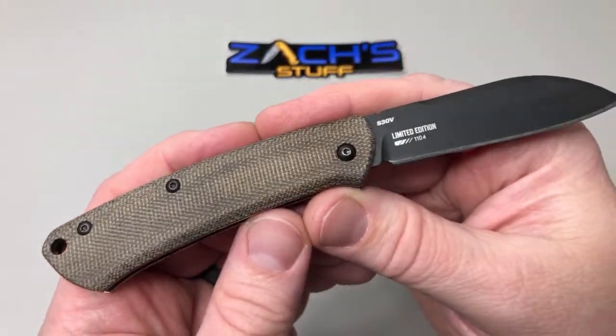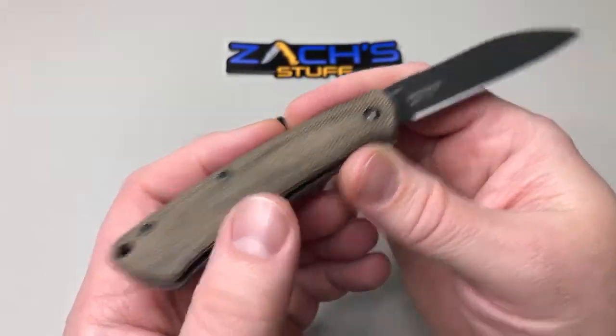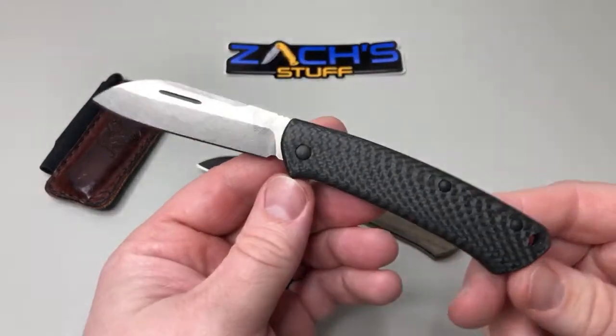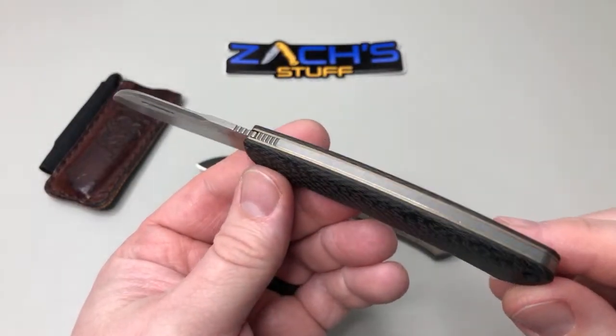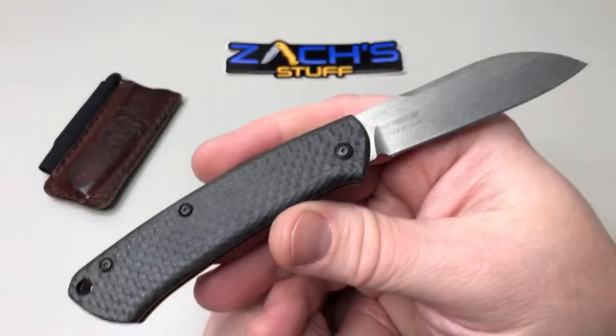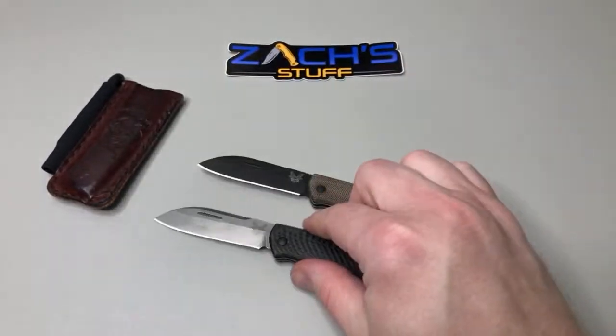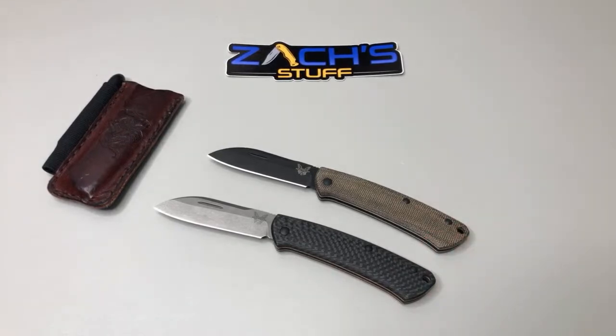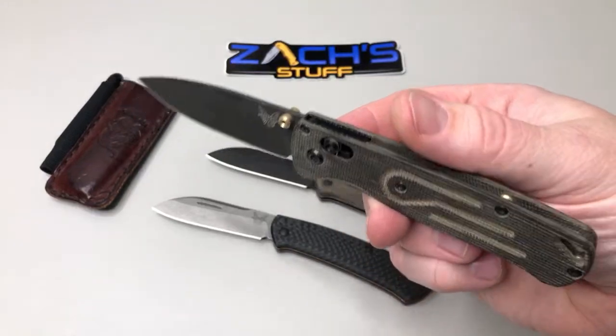The black hardware, blade and all that came from the limited edition blue Proper that came out a couple years ago. I took the blue G10 off and put these micarta ones on from one of the stock ones. Switched it up a little bit — I'm hoping to see some more editions of this come out.